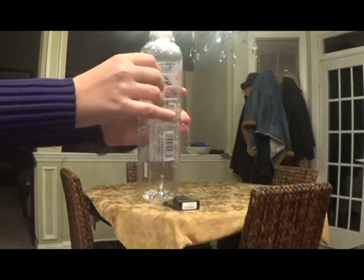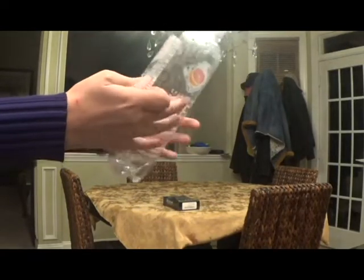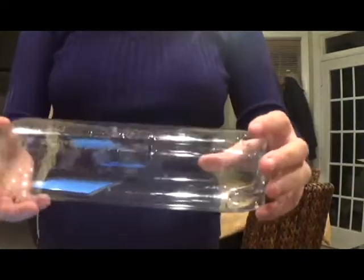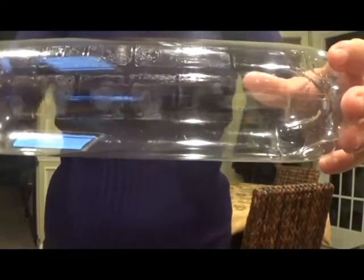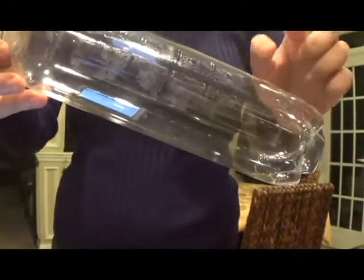The first thing you need to do is take the label off of your bottle. As you can see, after you take the label off, there's sticky stuff stuck to the bottle. You probably want to get that off — but lucky for you, there's a special trick to getting it off.